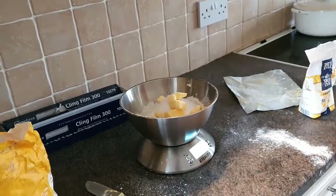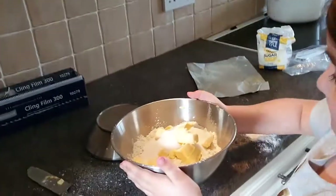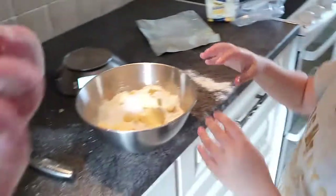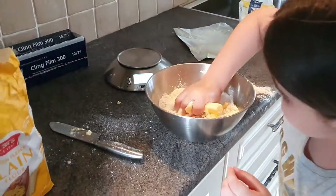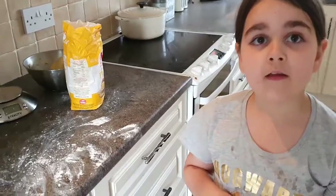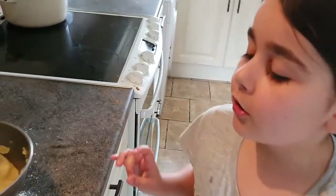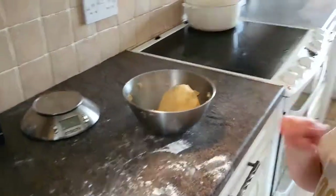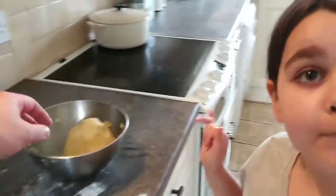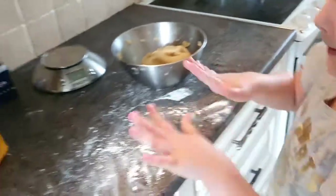Take your bowl off. Now you have to squish it all with your hands until you make a dough. This is going to take a while so we'll come back to it. So we've made it into a consistency of like a plasticine.